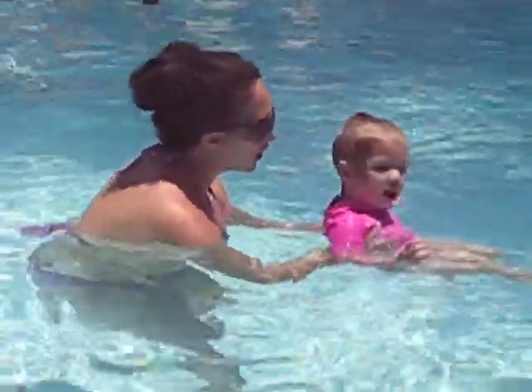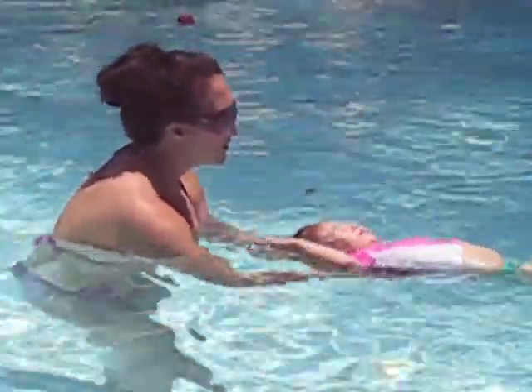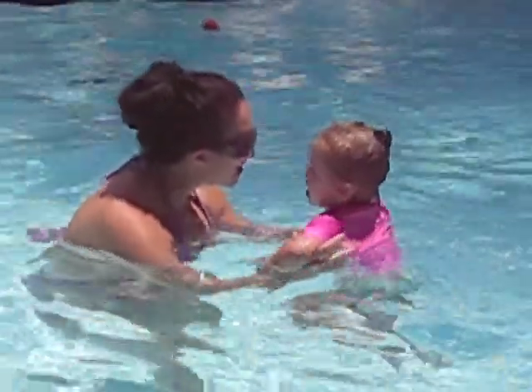That's okay. Ready? On our back. Finish. Let's count to five. One, two. Arms out. Finish. Let's finish it. You did so great, didn't you?